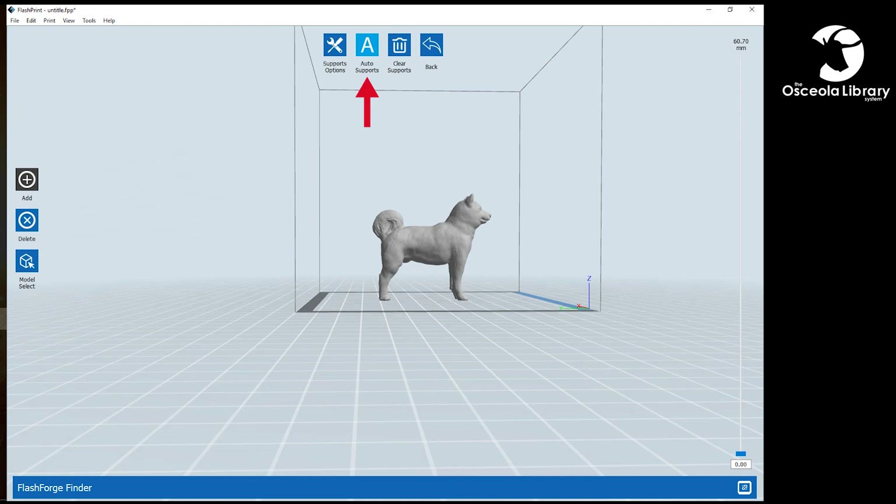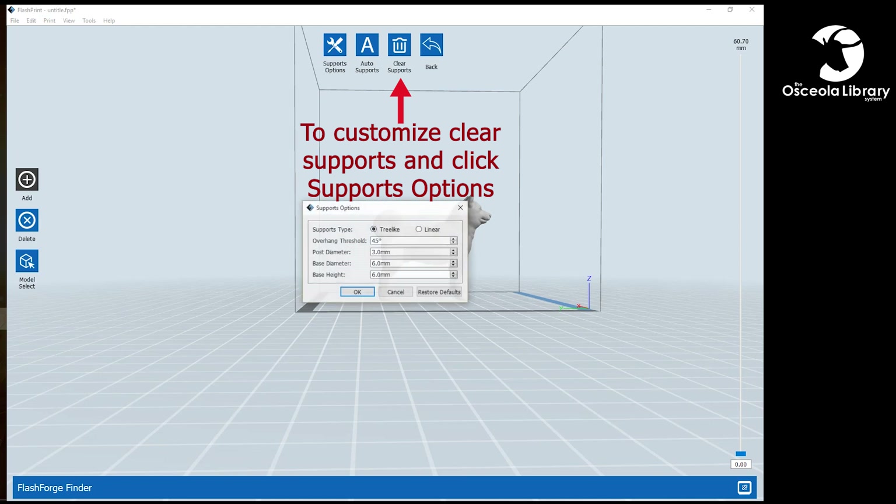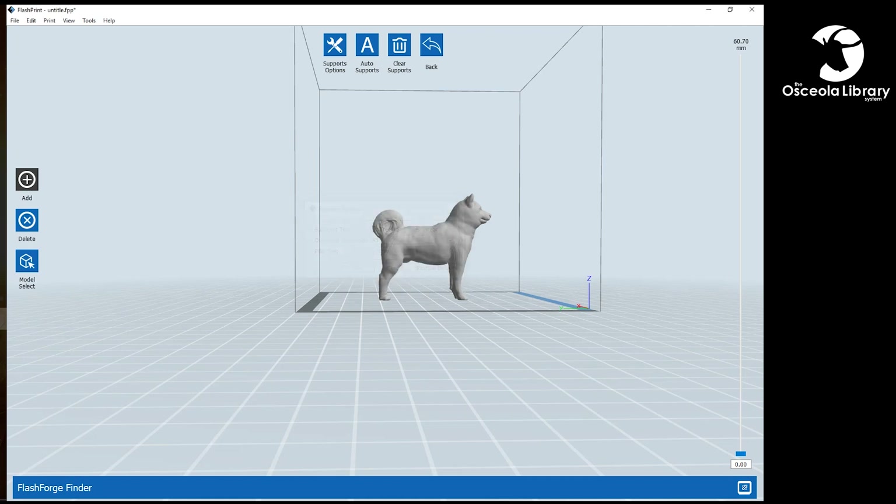So we'll go here to Supports, click Auto Supports, and that will automatically generate some supports for our object. For supports, we have two different options: we have the tree ones you just saw, and then we have our linear ones. It's a good choice for either one — it just depends on your object. This one I'm going to do linear because there is a lot of overhang. And now we have our support structure.